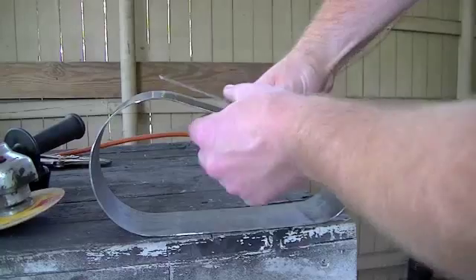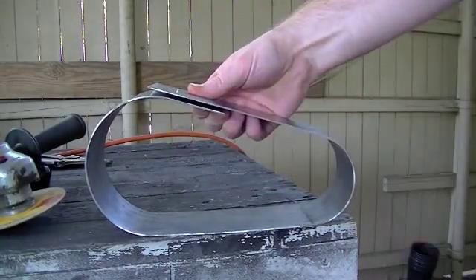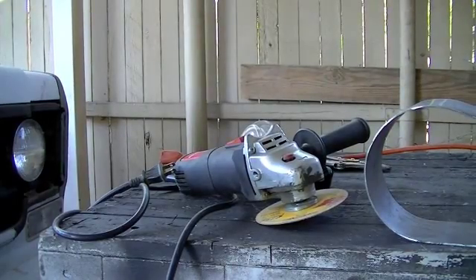So what I'm going to do today is come in here and trim up some of this area and then weld up this little cover. I've got the grinder and a cut-off disc, so I'll get to work on that. We'll get it welded up and test-fitted on the engine.